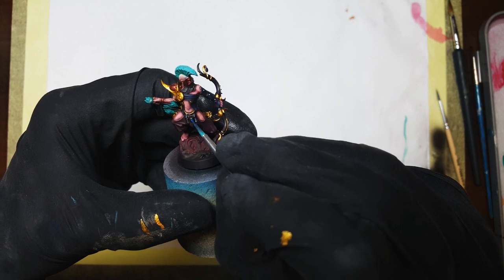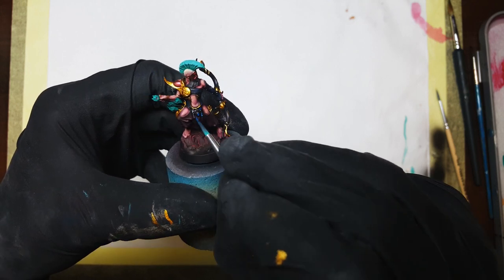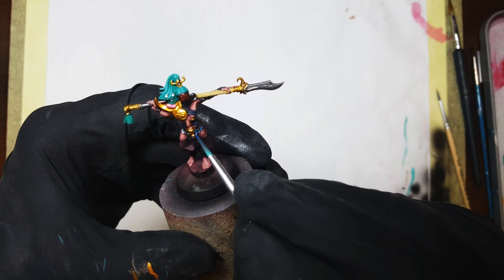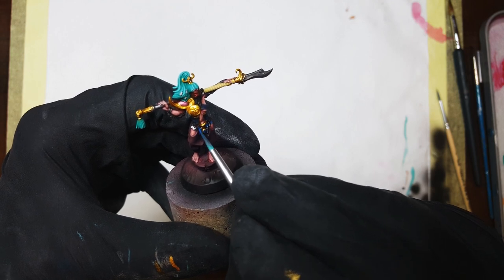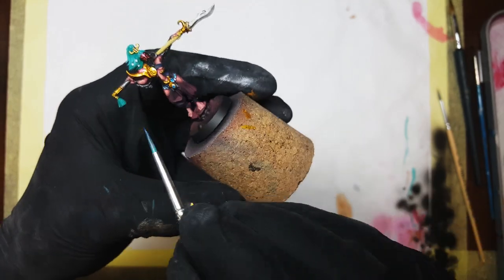To finish off the models, I decided to tint the dog tags slash scales slash adornments — whatever you call them. For that I used a very thin glaze that the mix of Adriatic Blue and Boreal Green had turned into over the past couple of days. I'm not really sure what they are or what purpose they serve, but in Warhammer very few things make sense anyway.